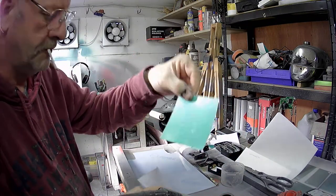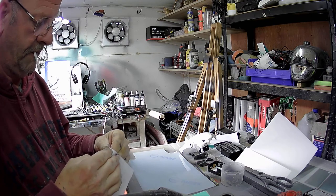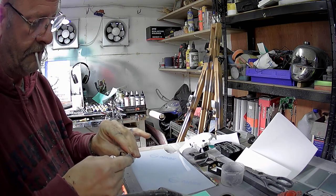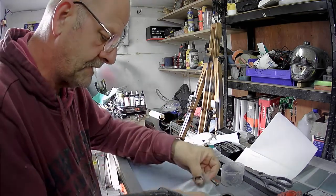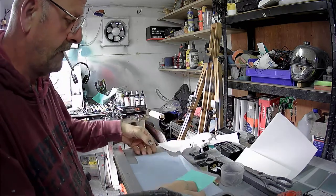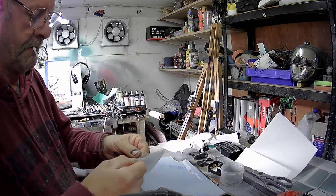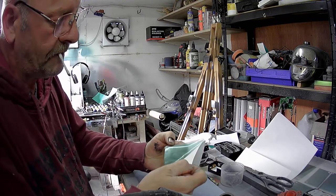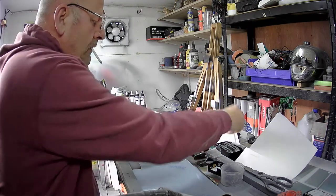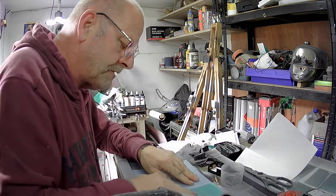I've got a stencil here as an example. What I'll just do is show you the problem I have. First of all, getting the sticky backing off the stencil, off the transfer paper. So I take my stencil, put some transfer paper on it, then I'll put it on whatever I'm working on, whether it be a helmet, a metal plate, canvas, etc. So I'll peel my stencil off and apply it to what I want to airbrush onto.